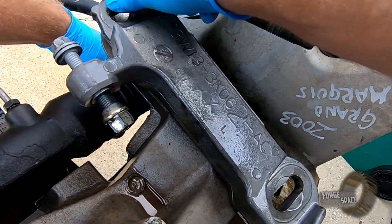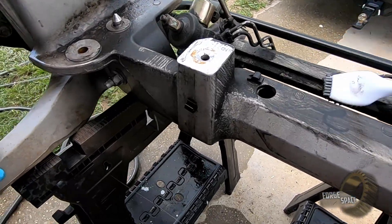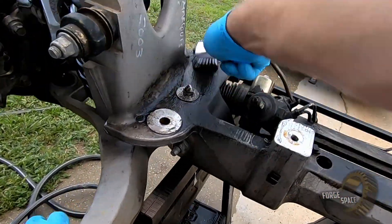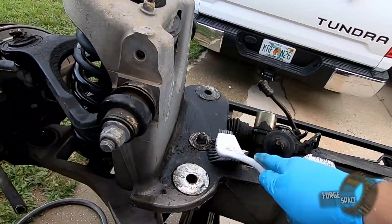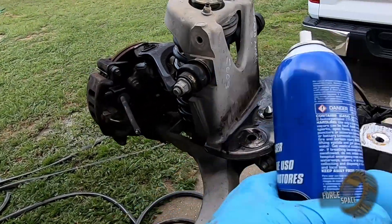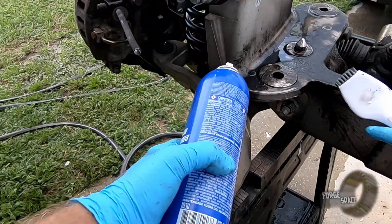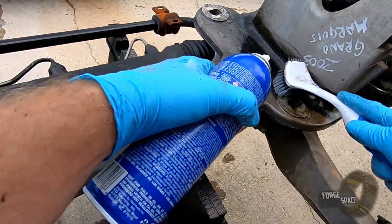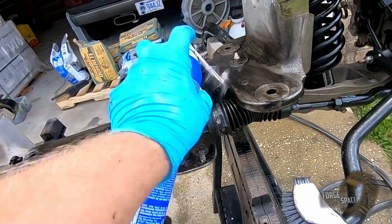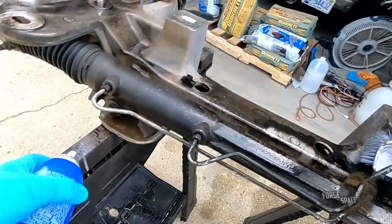Big ol' beefy nylox. Mostly cleaned up so we can actually work with it without getting kind of nasty on us.